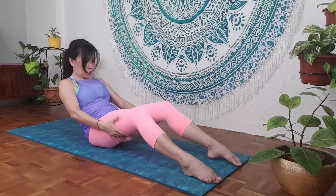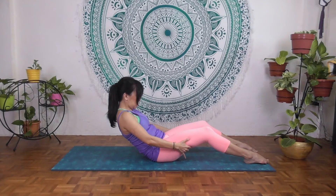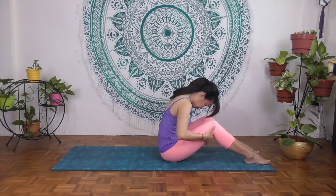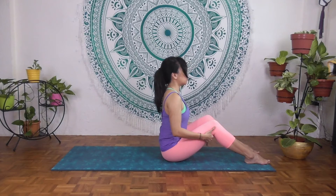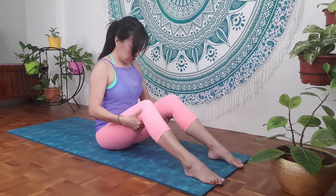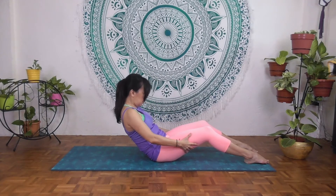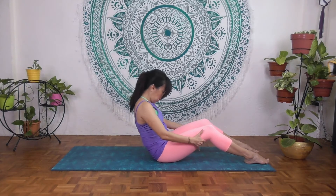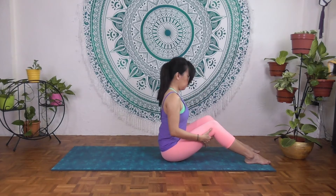Inhale, exhale — crown forward, maintain the C-curve. Stay here, inhale and exhale. Last time, let's do three times to warm up the spine. Inhale, exhale slowly — round the lower back into the C-curve. Relax the shoulders, don't squeeze, breathe into the lower back. Exhale — crown forward — and slowly lengthen from the lower spine, mid spine, neck, and through the crown, looking forward. And relax.